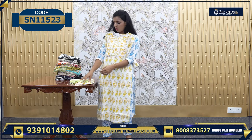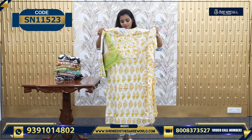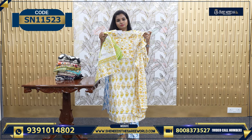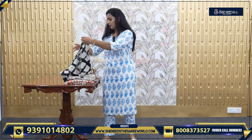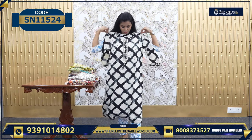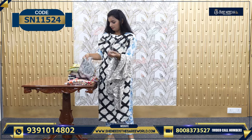Everyday office going, college going — this is also a very good daily wear, priced at 780. This is also 750 — a good color combination of yellow, green, and cream — a super combination. And another favorite: black and white. This is beautiful, actually — very soft polyester cotton. This is the bottom, this is the Dupatta.